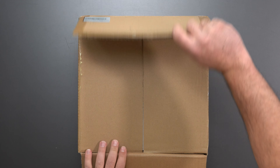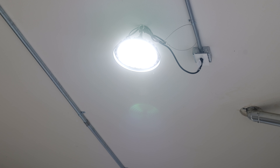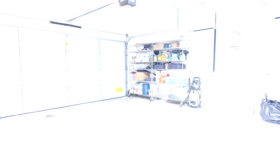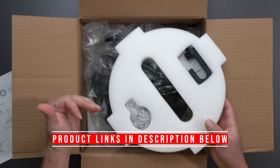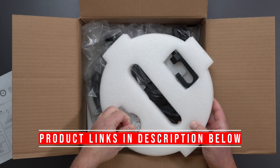Hey, what's up guys. I'm going to unbox and review this UFO high bay LED light. These are incredibly bright lights, super bright. This one is a bit adjustable as well, so you could adjust the power rating between 90 watts, 120 watts, or 150 watts.